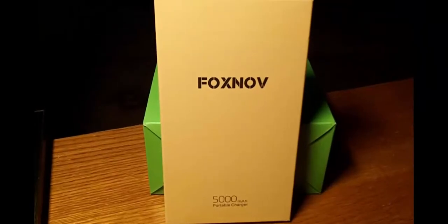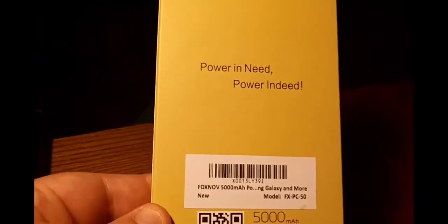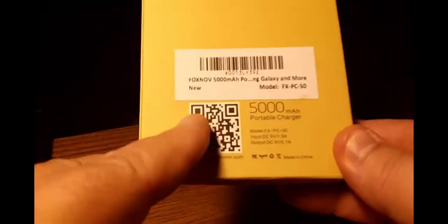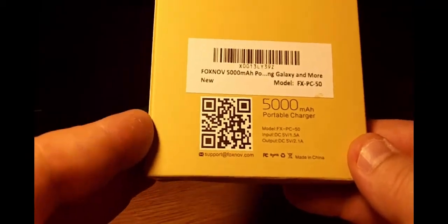On to the hands-on part. Here's the box it comes in — plain and simple. You've got your 5000mAh portable charger, 'Power in Need, Power Indeed' — love that tagline. There's a QR code that goes to Foxnov's website, support at foxnov.com. By the way, I emailed Foxnov because I had a few questions, and they answered me very politely and very promptly — within about six hours. Their customer service is superior; really impressed with that.